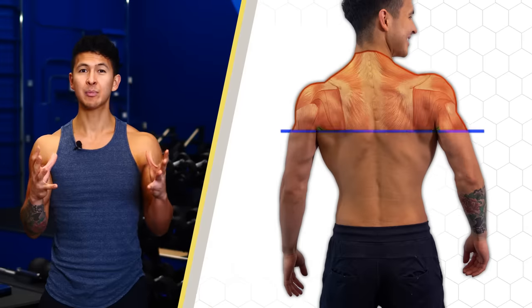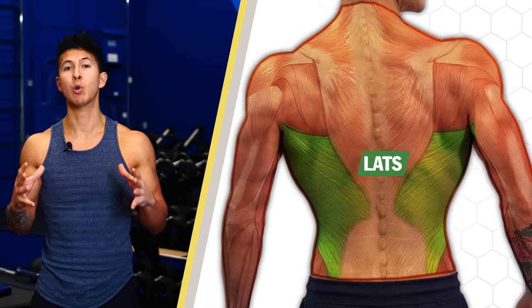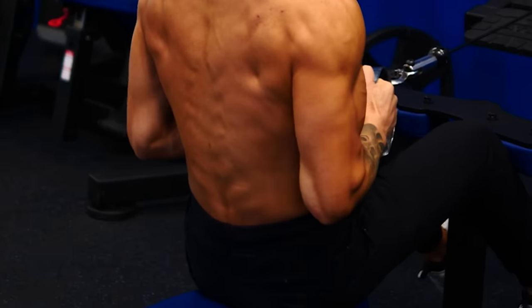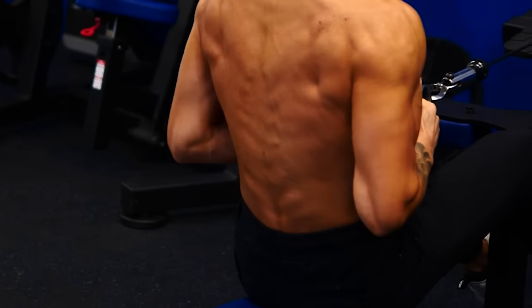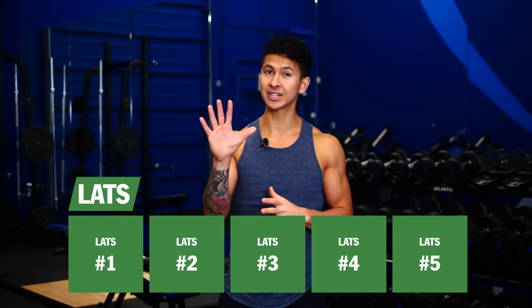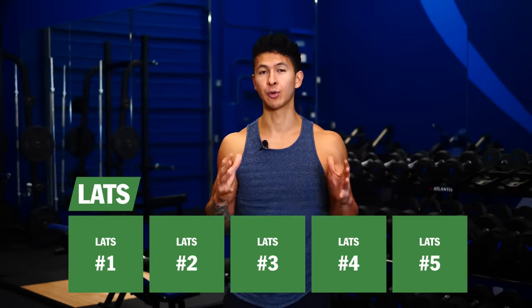The lats are a broad muscle responsible for adding more width to the back. Based on the way the muscle fibers run, unlike the upper back muscles, the lats are actually best targeted during exercises where the elbows can pull as close to the torso as possible. We're going to apply this along with a few other tips to make the next five exercises your best bet for growing a wider back.